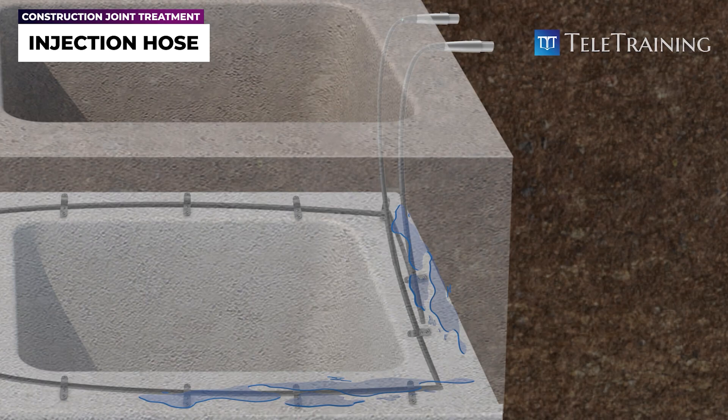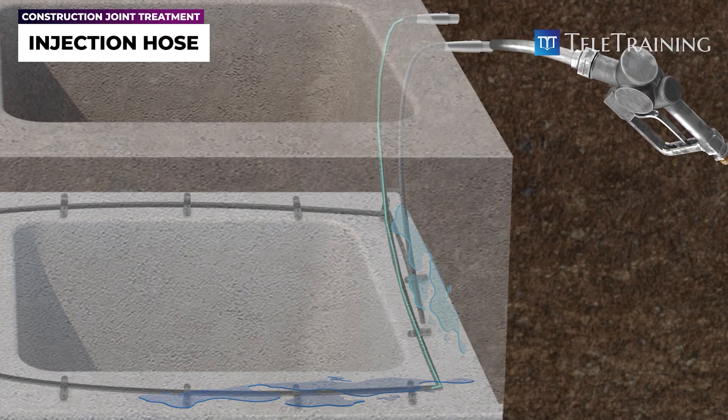The main advantage of this system is that it allows for multiple injections over time, enabling ongoing maintenance and leak repair.